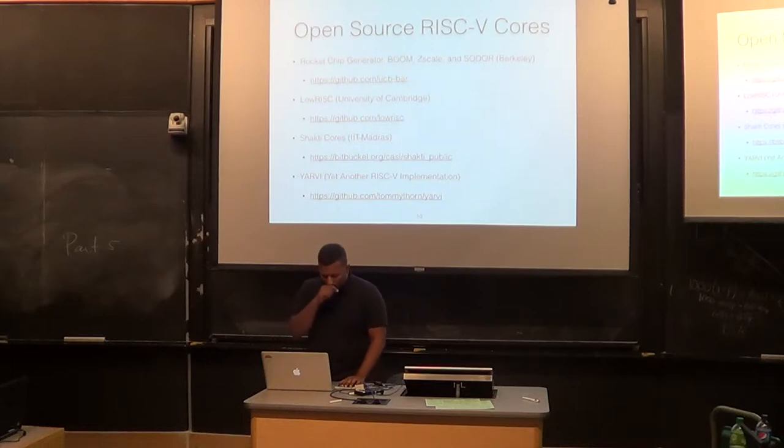IIT Madras — also called IIT Chennai — is building a bunch of cores in BlueSpec, six different cores from microcontrollers all the way to supercomputer-class machines, available on Bitbucket. There was also an E-Times article about the government of India building RISC-V cores. Dave Patterson mentioned that RISC-V is going to be the standard ISA for India. Another interesting RISC-V core is YARVI — Yet Another RISC-V Implementation — a really simple core written in VHDL, used in the University of Cambridge course. There are a lot more cores if you go find them, and you can create your own if inclined.